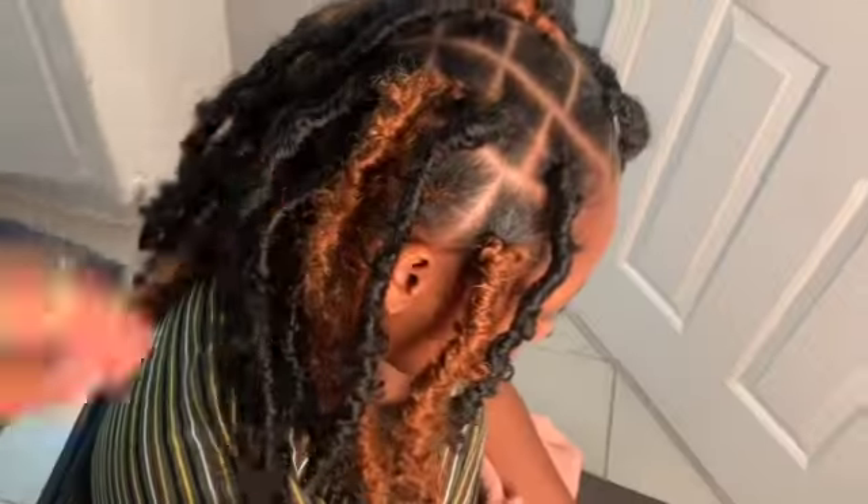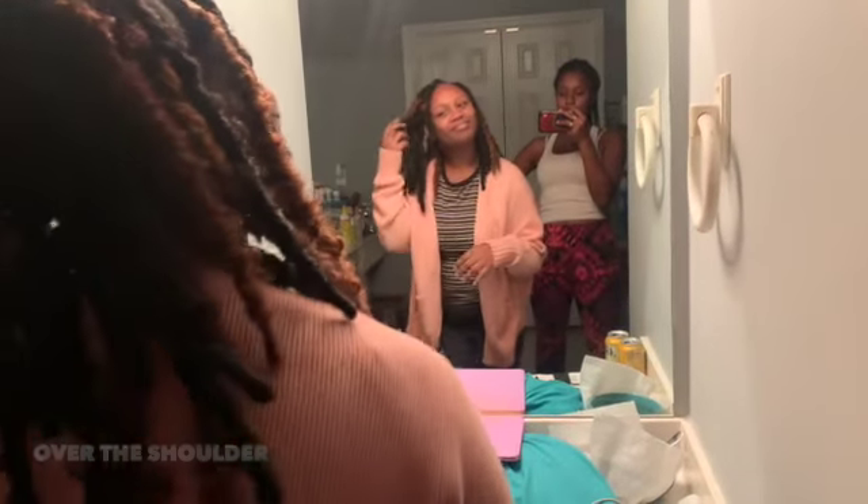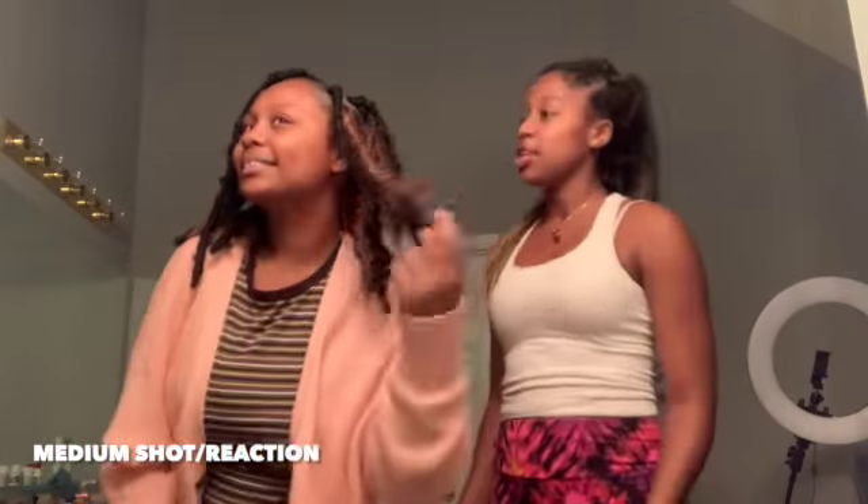Her hair turned out great, and as you can see, I crocheted the false hair and put the real hair inside the false hair all around her head. You can tell my sister loves this style. It looks beautiful on her, and I'm glad that I could do this style on her, and she loves it.